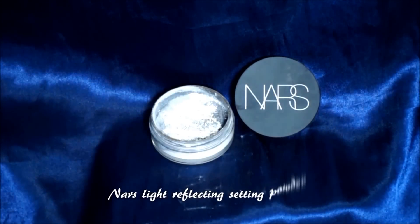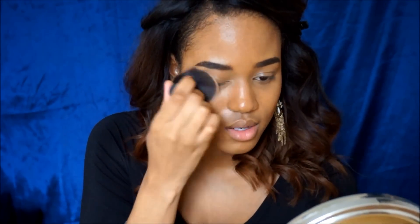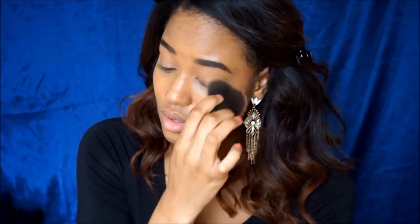For setting my face, I use my NARS Light Reflecting Setting Powder — and this product is absolutely amazing. It is a really finely milled powder and it keeps my makeup in place and looking flawless for hours. Your face will go nowhere.